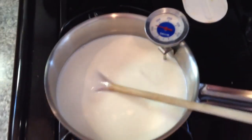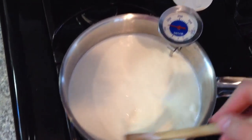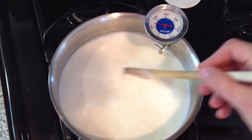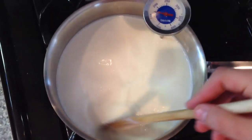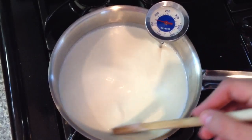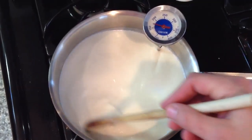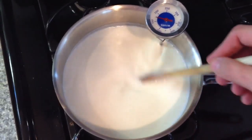This is about a half gallon of milk and I've got it on medium-high heat. I'm trying to get this milk up to a temperature of about 180 degrees and we are almost there. It's a good idea to keep stirring it from time to time — you definitely don't want that to scorch.